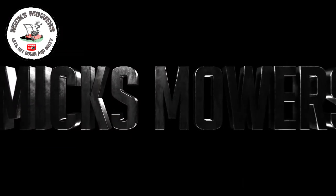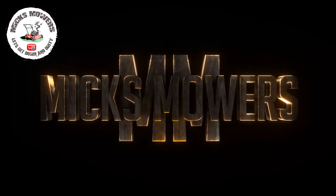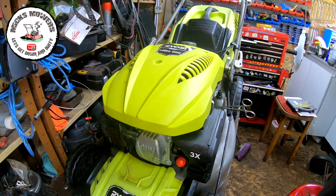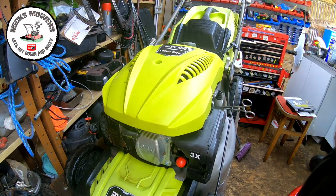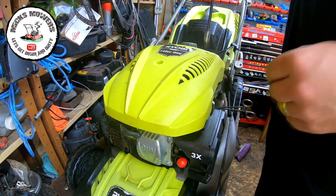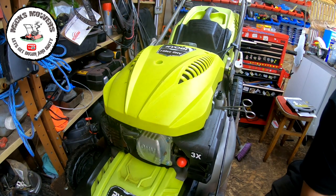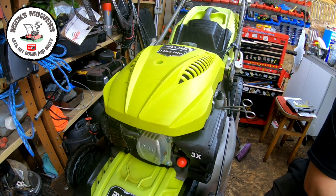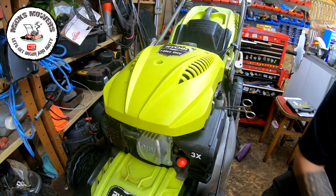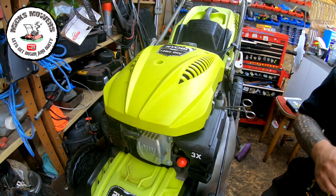Without further ado let's get down and dirty and see if we can't finish off this Ryobi lawnmower. The lawnmower was running but it refused to stop, which I can't have. The lawnmower has to stop when you release the handle and it's not doing so at the moment, so that I need to sort out. I just want to get a 10mm reducer socket on my impact to get inside the pull cord assembly to remove these bolts.